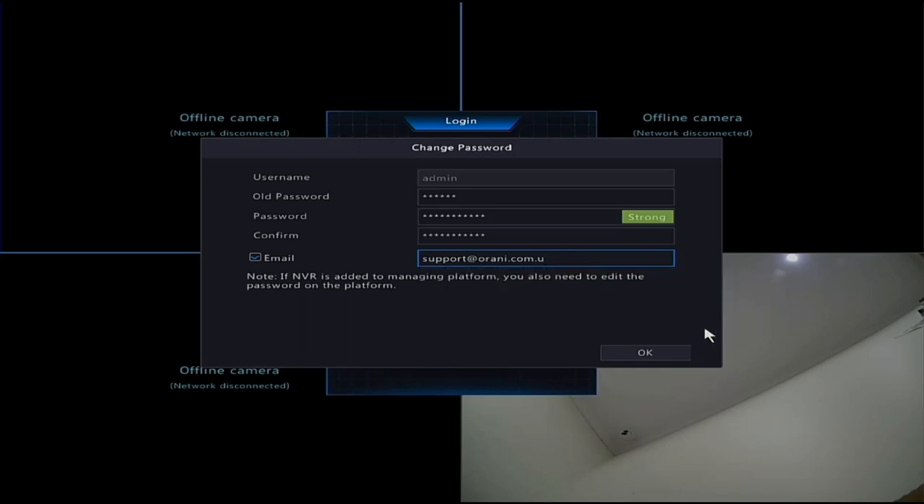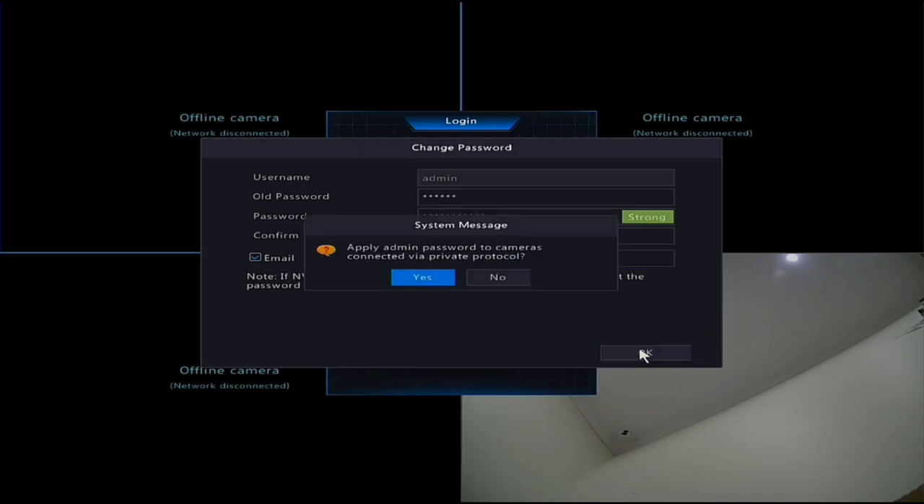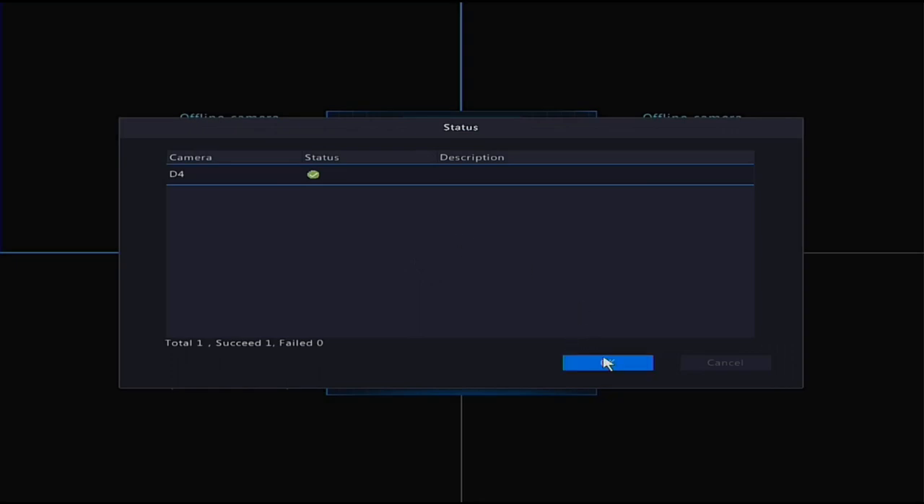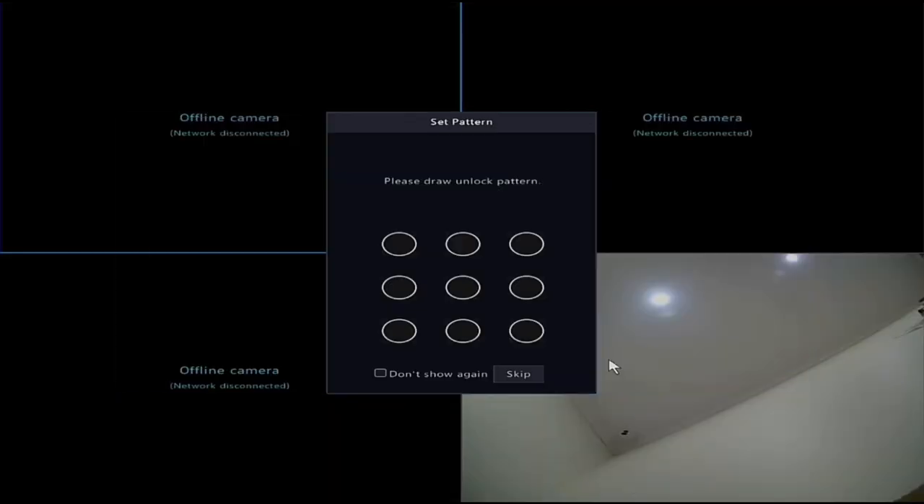After entering an example name and hitting OK, it's going to ask if you want to change the admin password for all cameras connected to the NVR. It's always recommended to do this - it gets them away from the default 123456 password. Hit OK/Yes. It will then ask for an unlock pattern - an easy alternative to entering your password every time. You can skip it or draw it twice to set it up.